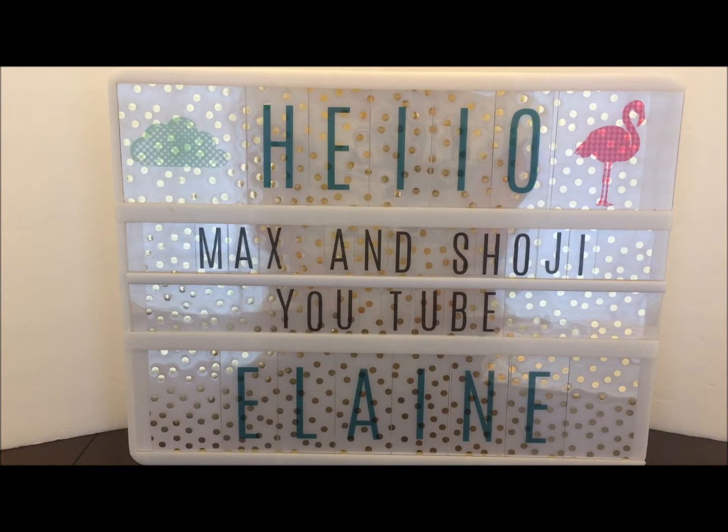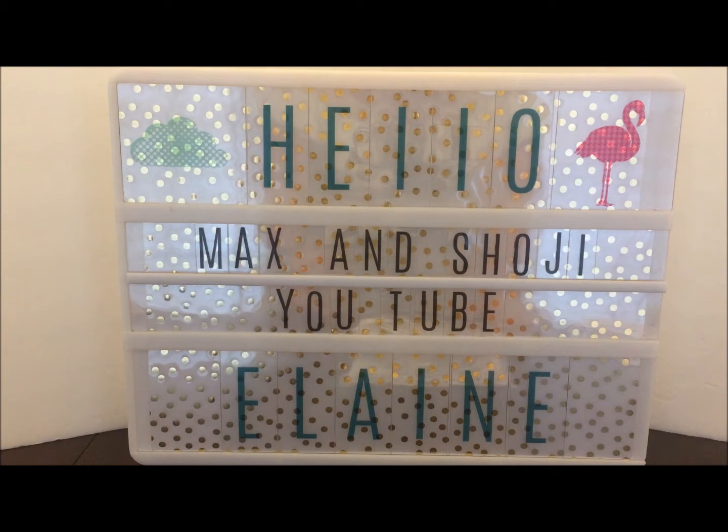Hello everyone, thanks for joining me today. I have my project for the 60 Days of Diamond Dies, and I'm going to show you all the projects that I made for the 60 Days of Diamond Dies, as well as my YouTube hop that I had with Diamond Dies.